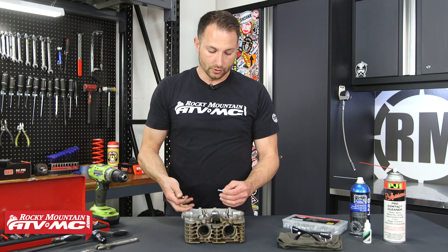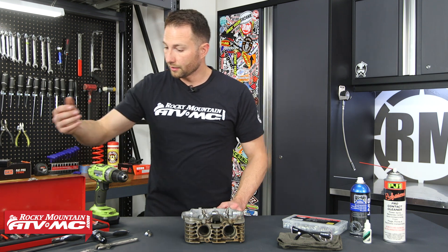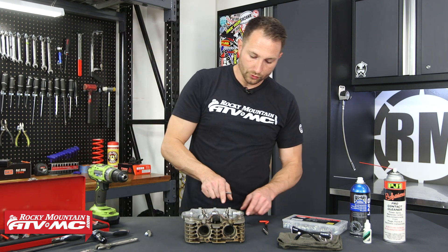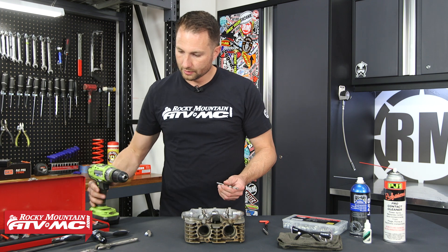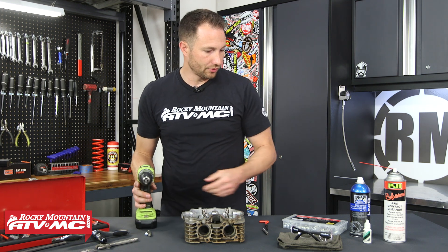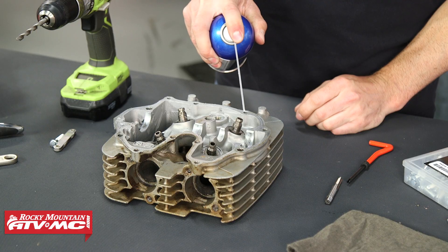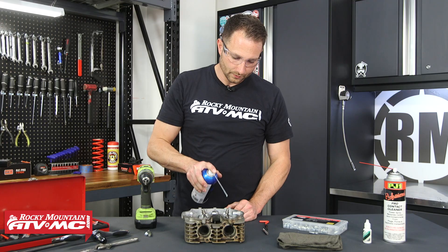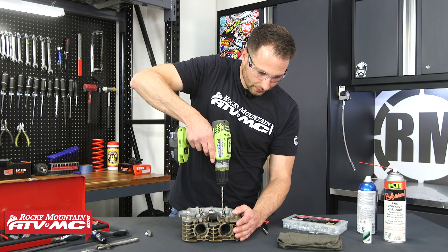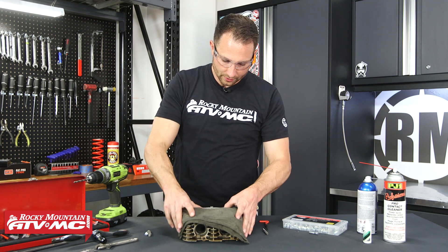This is a 1.0 thread pitch — one of the most common fasteners you're going to find on any powersports vehicle. Now we know which thread insert we're going to use. The kit comes with everything you need to get this installed. We're going to use our drill bit first. I'll put a little bit of oil on this, put it in my drill, got my safety glasses on — just use a little oil, and you want to make sure you drill that out straight.